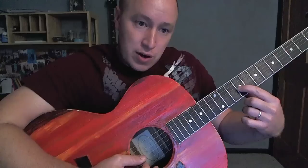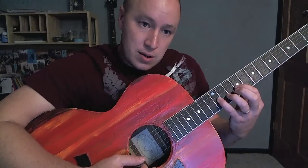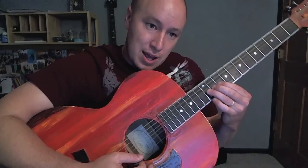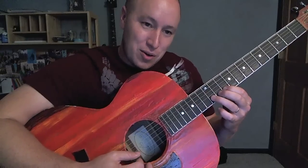I switch from the first finger here — pinky there. Then on that second string I come to the first finger so I can get extra power with the ring finger bending up.